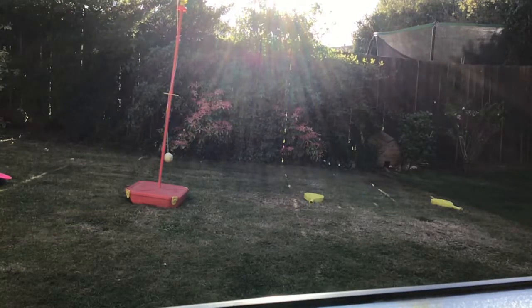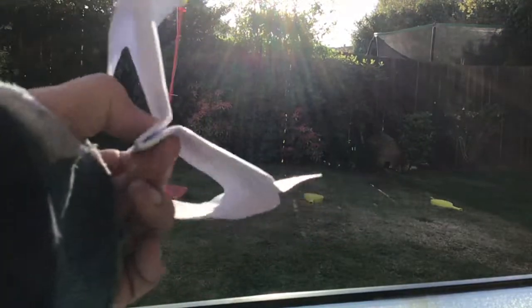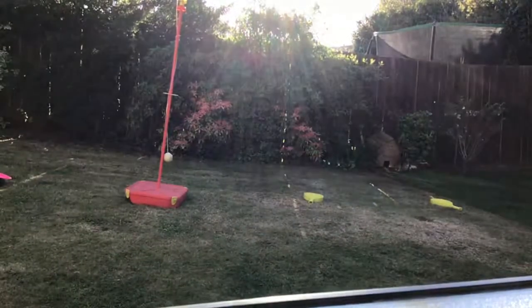Hey guys, today I'll be showing you all my paper airplanes. I need to be quick, I've got like one percent battery. I've got this, let me show you it really quickly.